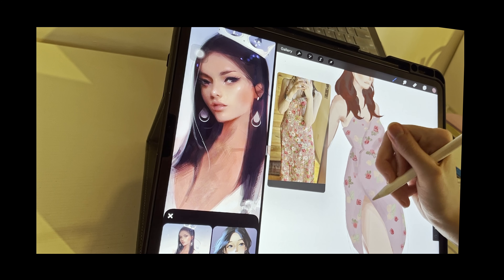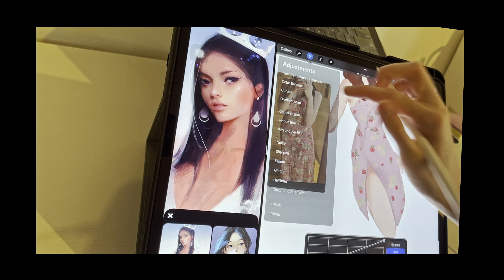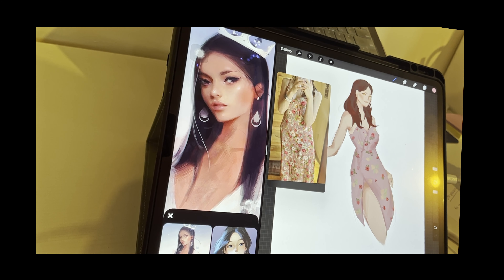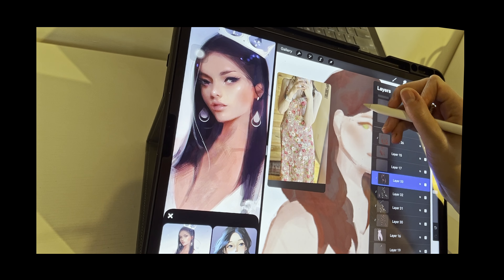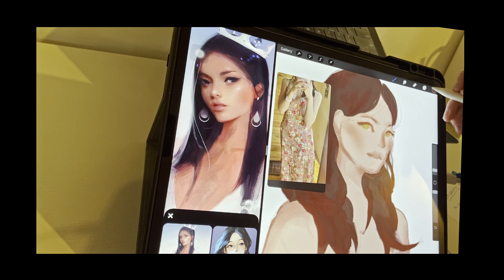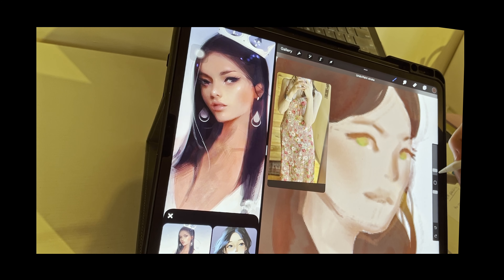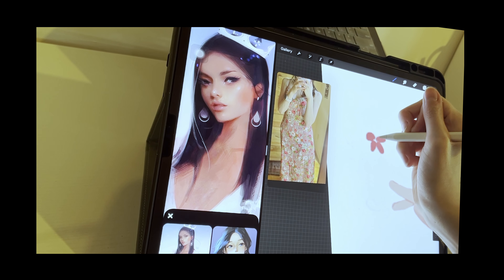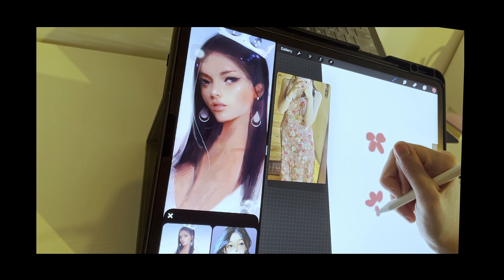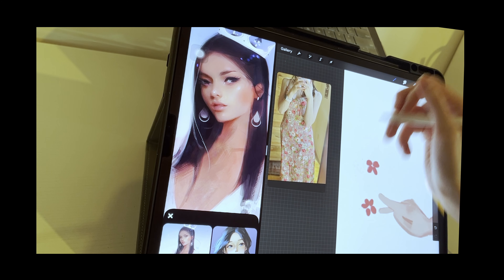So at the very end of it, I am just going through adding a little bit of shading here or there to show some emphasis in the dress itself. I don't add too many fun details in my work very often, so I added on these pink little flowers just to have some fun.